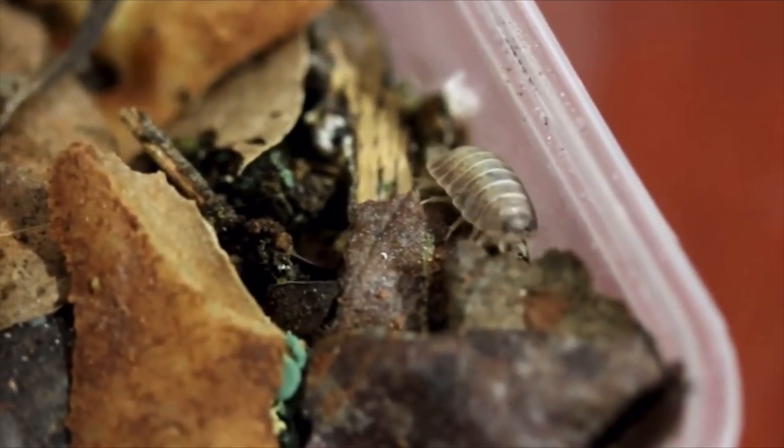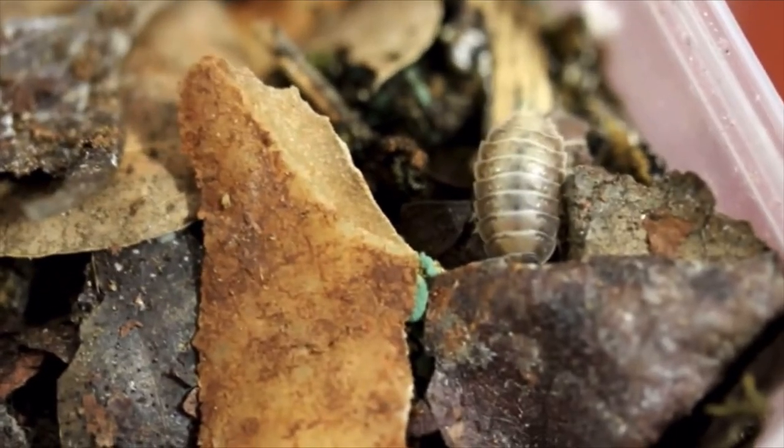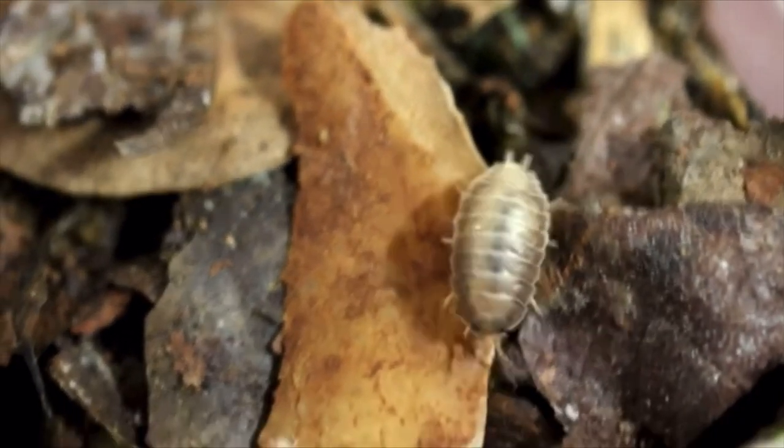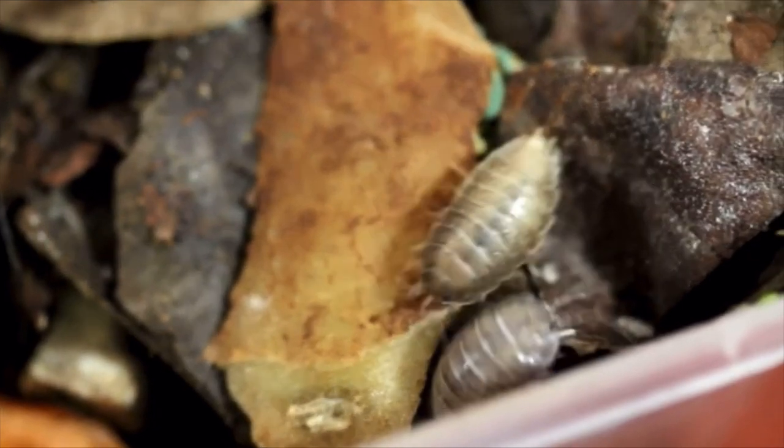For all of those Australian isopod keepers, you won't have to worry about figuring out what strain your milk backs or ghosts are, because dairy cow Basalia levis are not available in Australia, so all of our morphs come from the same species.